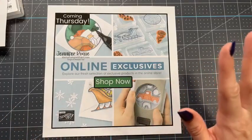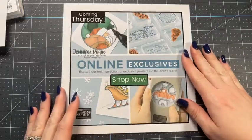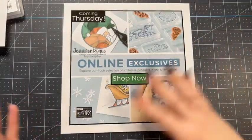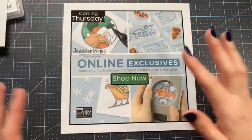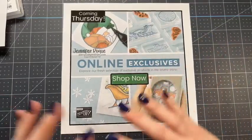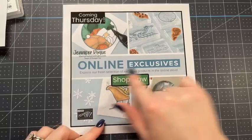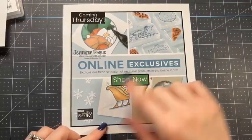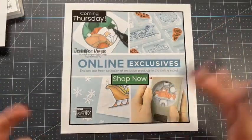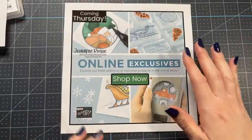Online exclusives are only available online — they're not available in any catalog. There are things like stamp sets, ribbons, trims, and all kinds of stuff. I think those little in-color tumblers that were all glittery are on there because they're only online, not in catalogs anymore. All you have to do is go to shop, look down the little menu for online exclusives, and you'll be able to see everything right there. Stampin' Up! is really good about whenever something new comes out — it's usually right there on the main screen too.